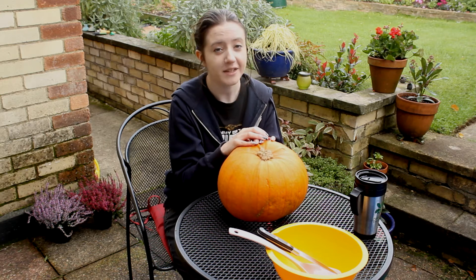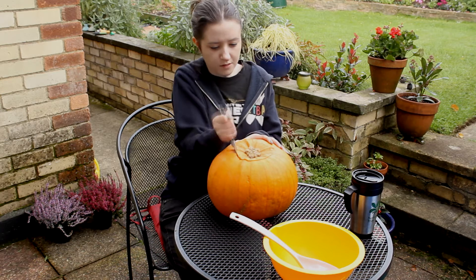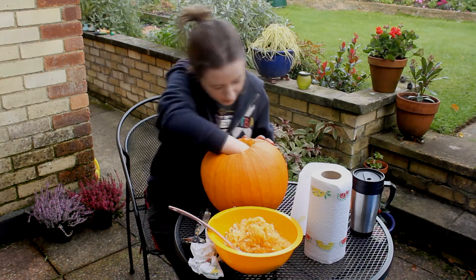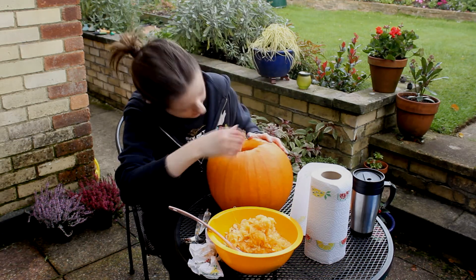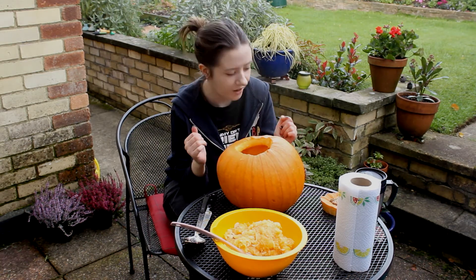Step four is to cut off the top of the pumpkin and scoop out its innards. Yay! Okay, we're there, pretty much. So step five is to actually carve the pumpkin.